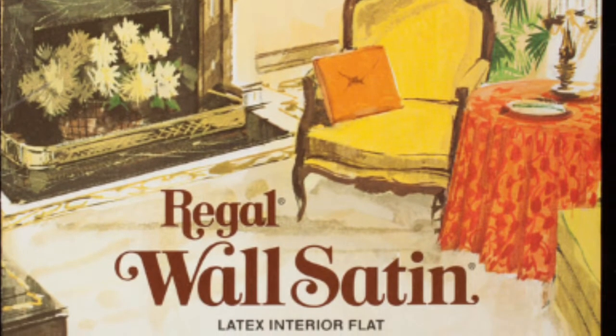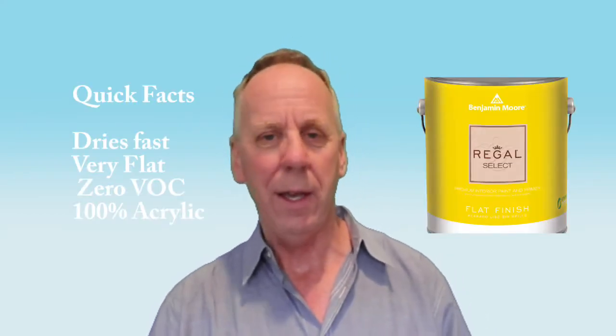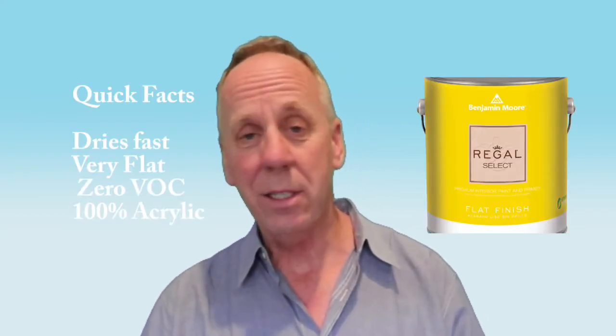I'll skip right to the cliff notes: it is easy to apply, and it still is. It has zero VOCs, it is 100% acrylic, and it's just a fantastic paint to work with. But how is the workability, the durability, the washability?